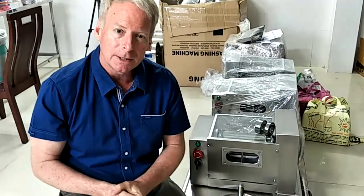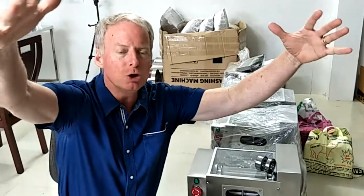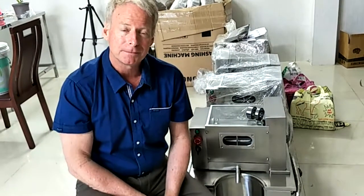Did you know that the company making the copy of this machine in Vietnam puts used motors in more than 50% of their machines? They sleep well at night because they show you a photo on Amazon, eBay, or Facebook and you can't see that there's a used, rewound motor inside — sometimes motors that have been through two, three, or four generations of use. They buy those motors by the kilogram, in massive piles inside their factories. And they say 'we make the same thing,' even copying David's name, part numbers, and business name.